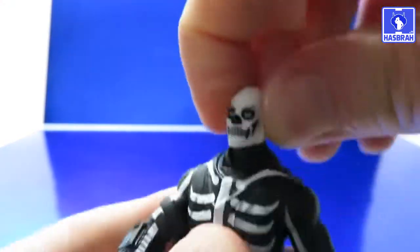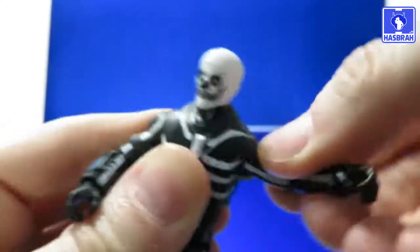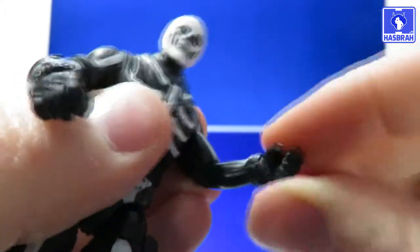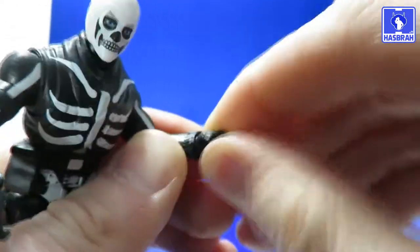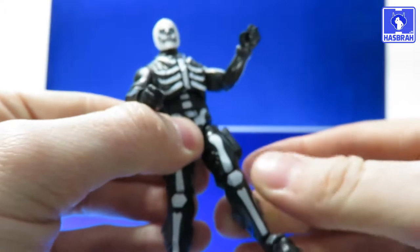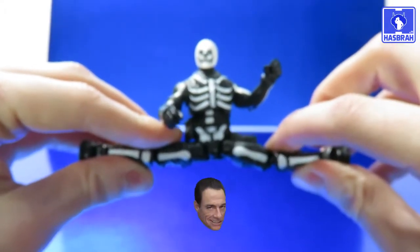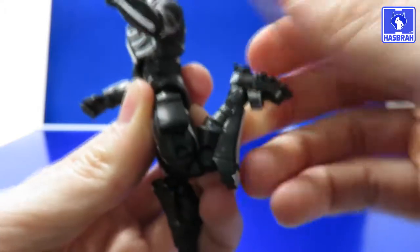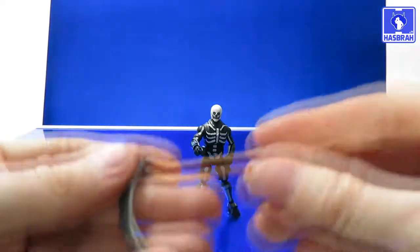For articulation: Skull Trooper has a ball joint at the head and a hinge joint at the neck. Shoulders are universally jointed with pin-disc inward/outward movement and full 360-degree rotation. There's a swivel cut above the elbow; the elbow is single-jointed with just under 90 degrees of bend. Wrist rotation includes a hinge joint for inward and outward movement on both hands. There's a ball joint at the upper torso, a waist swivel cut, and the hips have nice articulation with good forward and backward kick and a full JCVD split. Thigh swivel cut, double-jointed knees exceeding 90 degrees, and the feet have a hinge joint plus a lovely ankle rocker pivot.